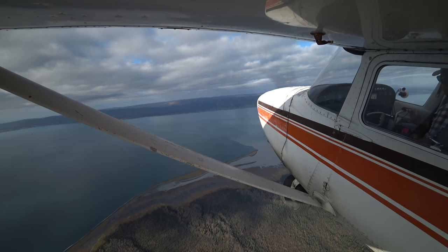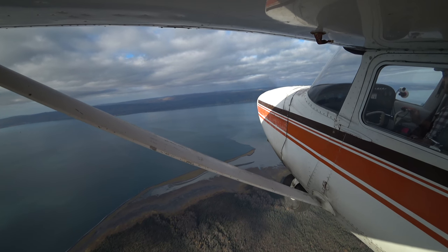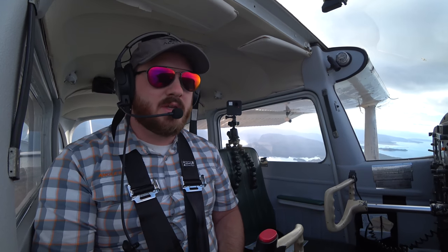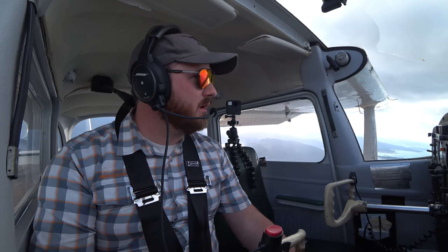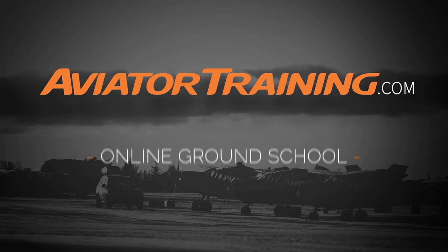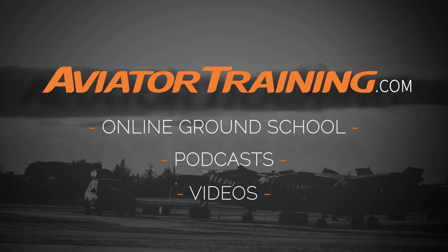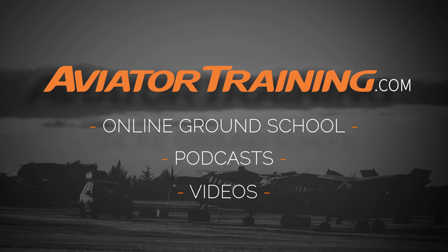Smash that subscribe button, share this with someone else in the aviation community, and check out more at AviatorTraining.com. Until next time, throttle on. Fly on over to AviatorTraining.com for online ground school, podcasts, videos, and more to become or grow as an aviator.